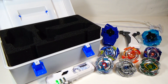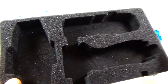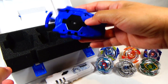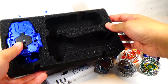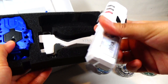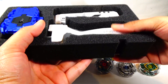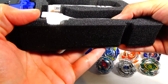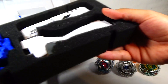So inside of the Official Blader's Box, you have these foam pieces with cutouts for your accessories. This top one is for your launcher, your grip launcher, and your bailogger. Here's the string launcher right here, and you just fit it in like that. Your launcher grip. And your bailogger. It fits perfectly, and it seems like there could be room for another one, but not much room. So that's for the top part of that.